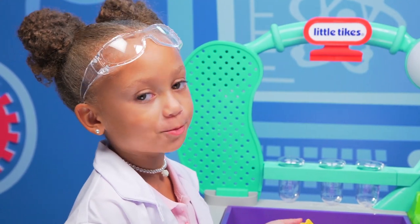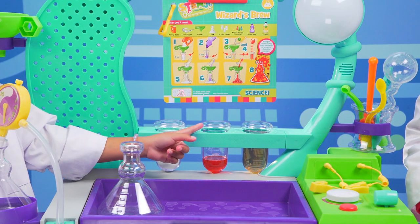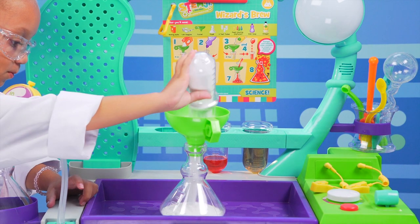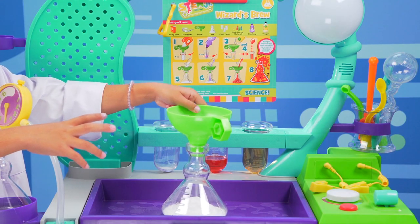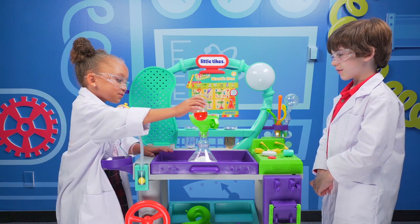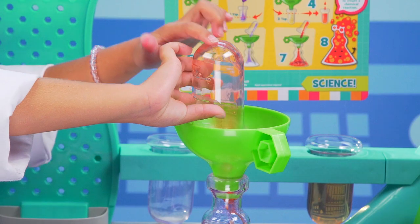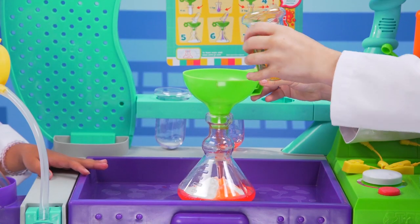Oh, it's a good one. Baking soda goes in this test tube. Dish soap and food coloring go in this test tube. Vinegar goes here. Here's the baking soda. Next is the dish soap and food coloring. Here it is — ooh, that looks cool. And then last but not least, the vinegar.